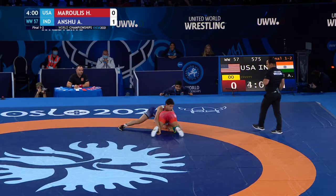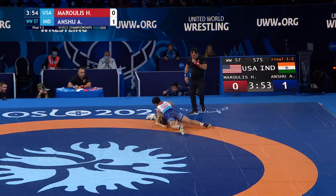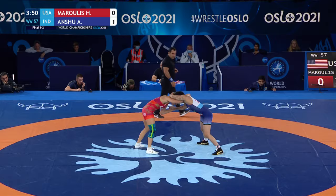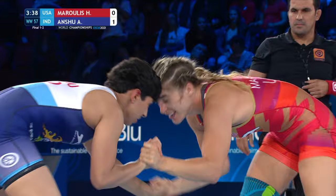As we are two minutes into this first period, Marulis comes firing at Anshu. Anshu does a good job of putting on the brakes, repositions the American, but they were grounded — no points awarded. Cross-grain single by Marulis; she went and shot to the back leg. Anshu is really impressive with her hands and her head right now, getting into the face of Marulis and not giving her a minute to breathe. She's been active — not taken a lot of attacks, but been very active, controlling the center of the mat.